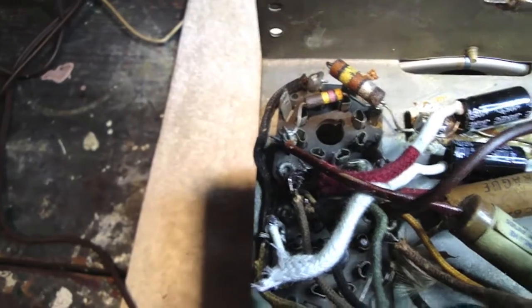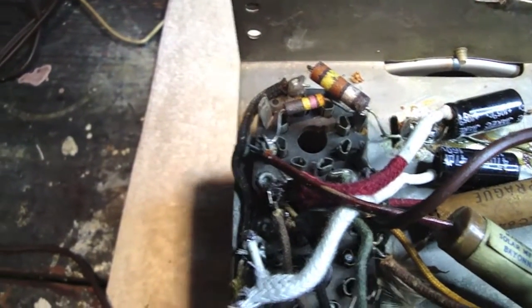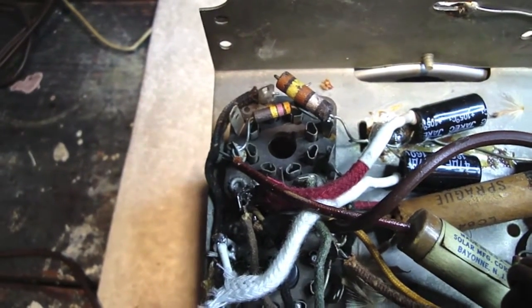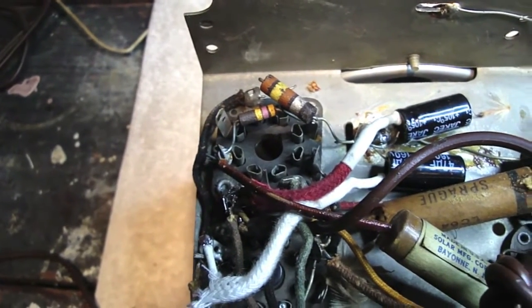The reason I do it this way — why I don't take it off the tab of the tube socket — is that more often than not, if you start digging around in there, there's always a chance you could break off the leg of the tube socket trying to get a wire off it. Then you've got to replace the whole socket, and now you're spending a lot more time on something you don't really have to.